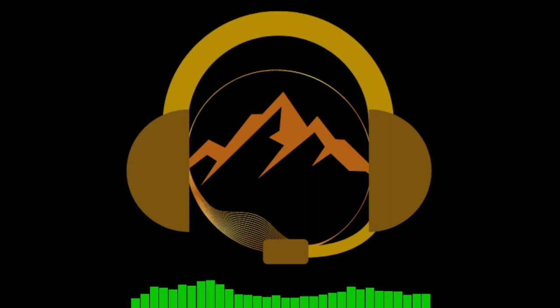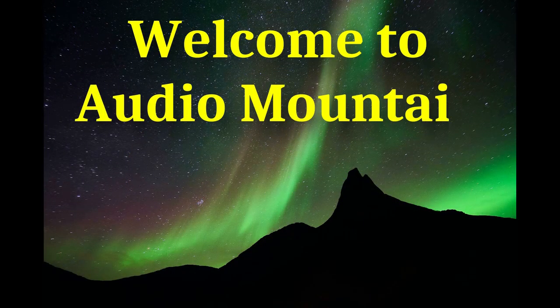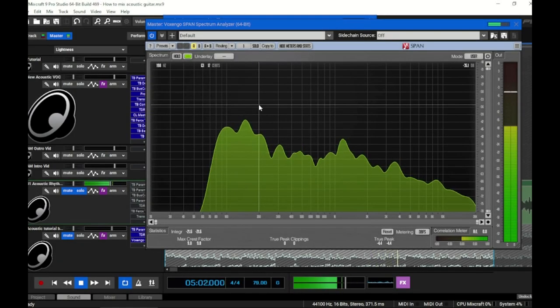Acoustics are not necessarily easy to compress either. We're going to start with subtractive EQ to gain tonal balance, then cover the classic way to compress an acoustic, then I'll give you a few other methods that I think are way better that you may not know about. Then we'll talk about dynamic EQ and tape saturation, and then get into the rest of the effects chain and show you how to help set it into a mix.